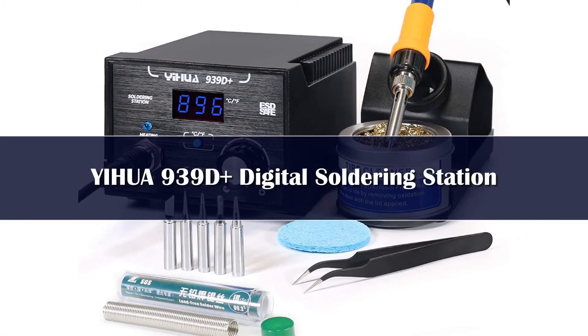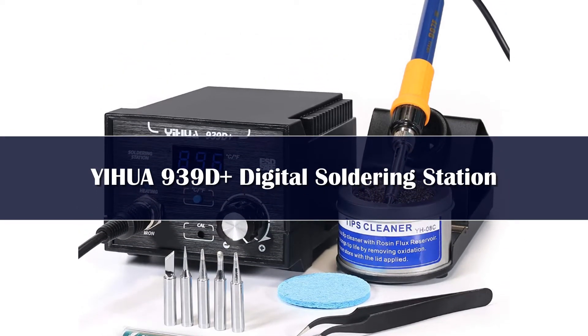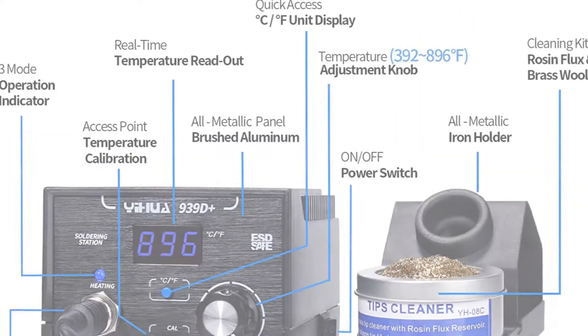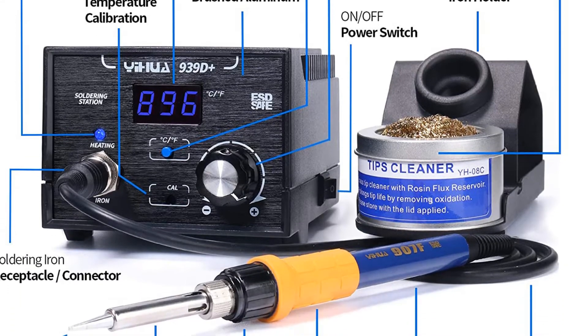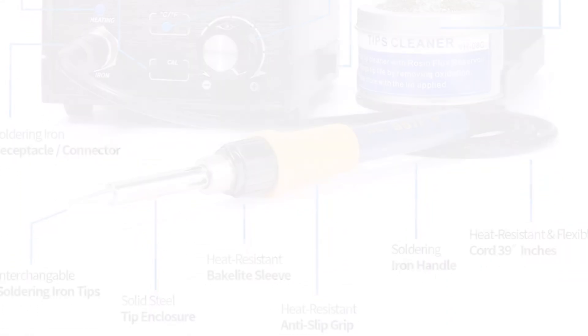Number 5. When it comes to soldering SMD, precision, temperature control, and tweezers are just a few of the things that can come in particularly helpful, and this digital soldering station has it all. Made with professionals in mind, this sturdy and durable device can live up to daily use, and then some.